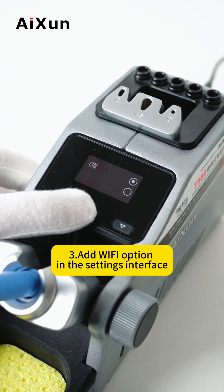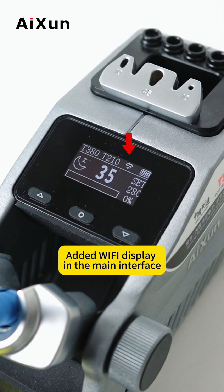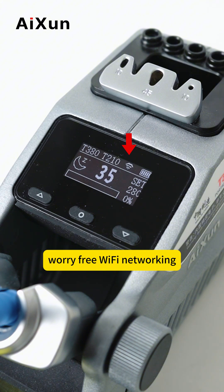Add Wi-Fi option in the setting interface, which can be turned off or on. Add Wi-Fi display in the main interface. Worry-free Wi-Fi networking.